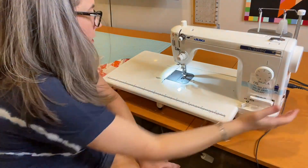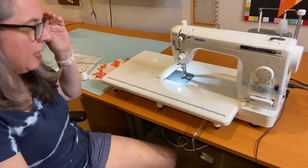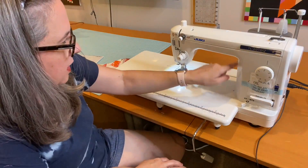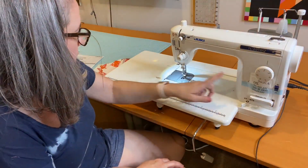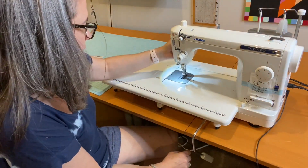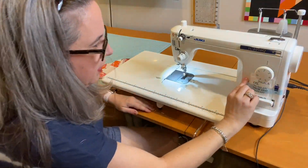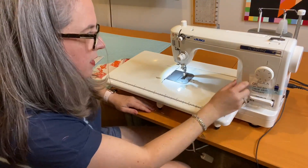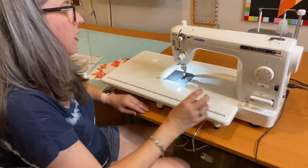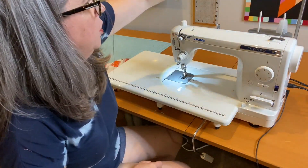The power lights up — kind of a wimpy light, not gonna lie. I've read that a lot of people put LED strip lights right here in the throat. I'll probably be doing that. Foot up, needle up, foot up. Taking off the silica gel. And it's got a telescoping thread spool holder so you can use cones.